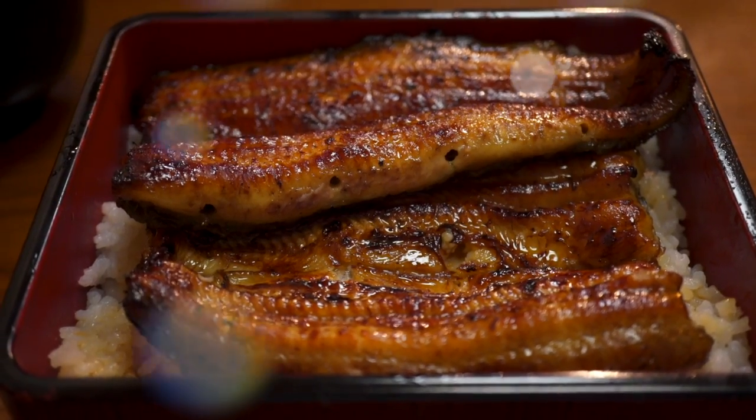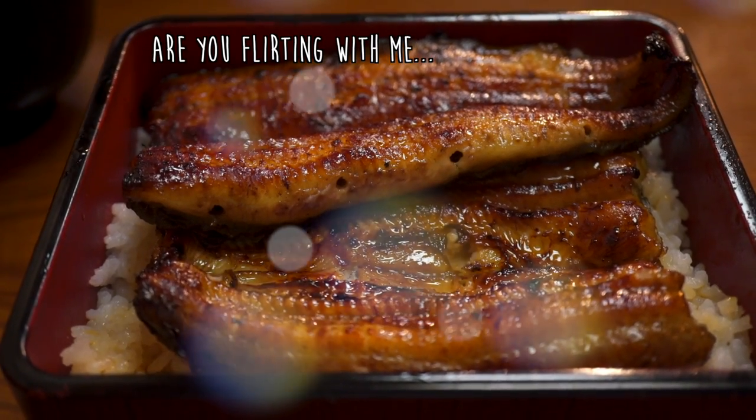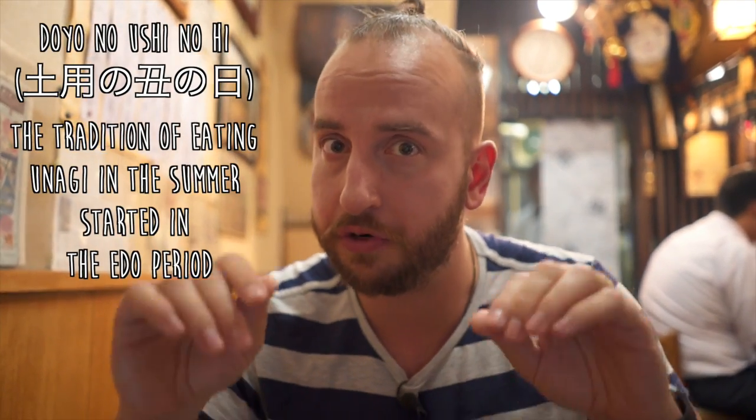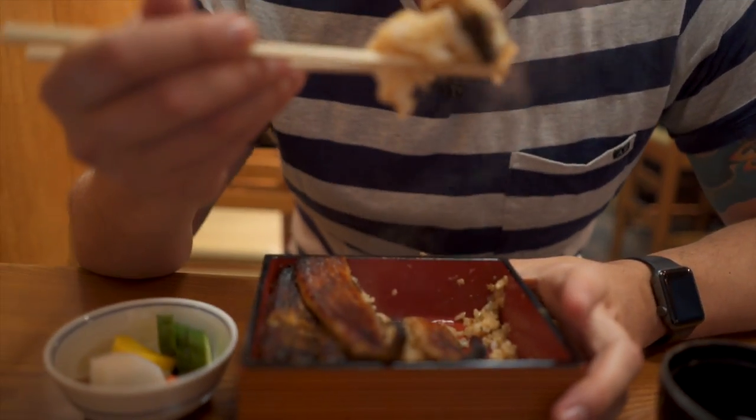Just look at how beautiful this is — this is a sexy looking piece of fish, you can't help but just look at it. Summertime is actually the season for eel, mostly around July to August. We're having it right at the end of June, but if you come to Japan make sure that you try this in the summertime. It's wonderful. Not a lot of people talk about how great eel is, but I love eel.